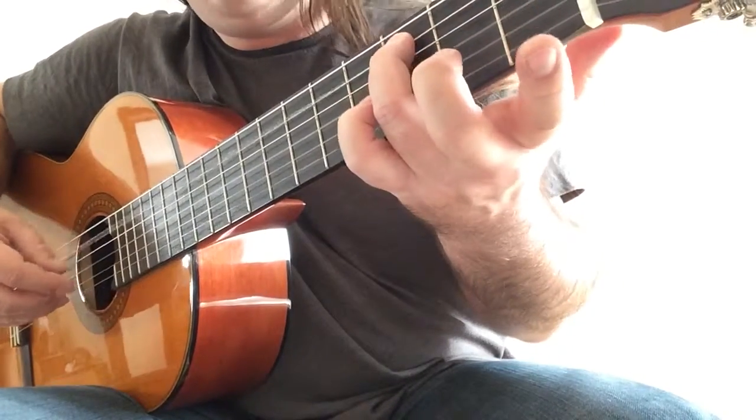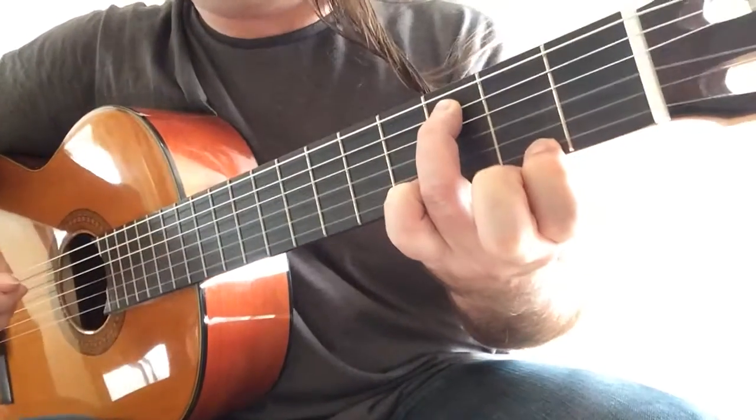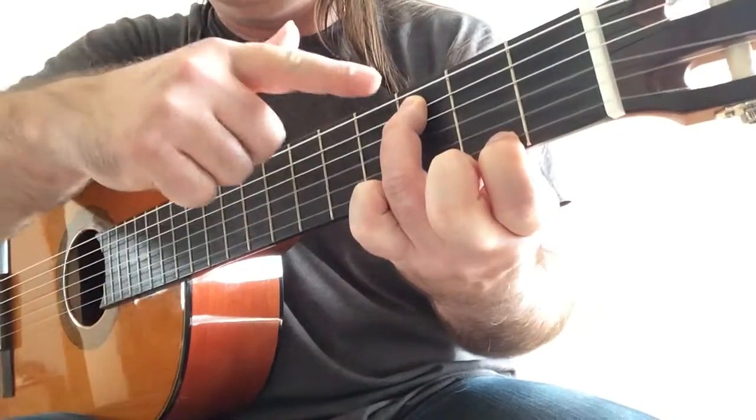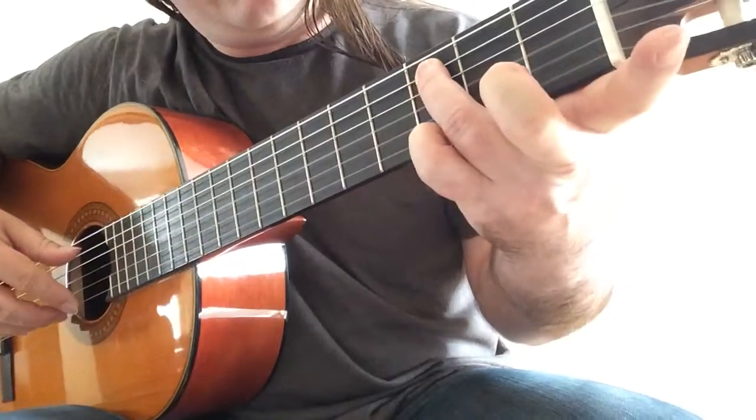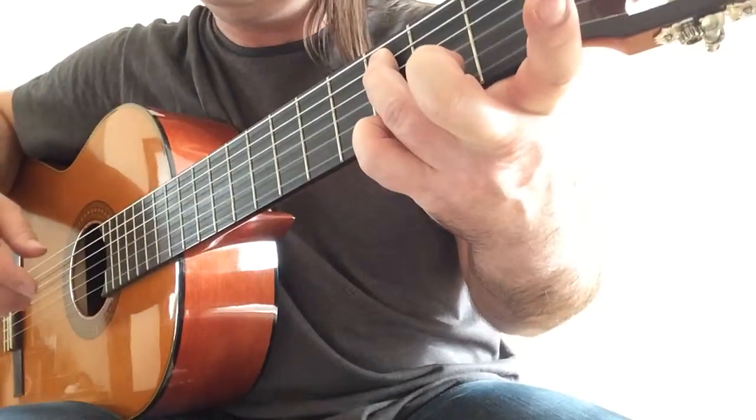C with the first open string. F sharp with your first finger — allow the bass note to ring as well. And now you play G, D, and repeat the bass.